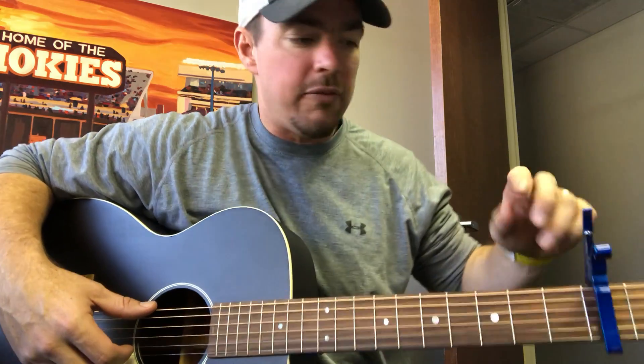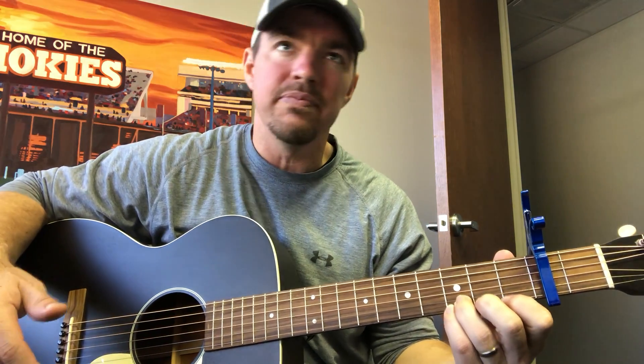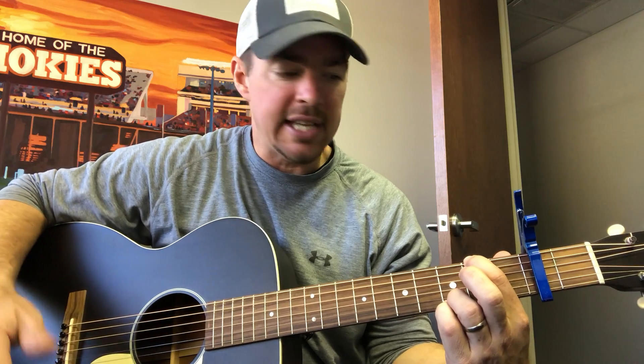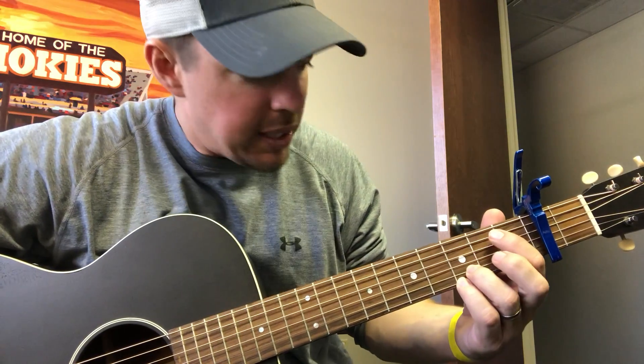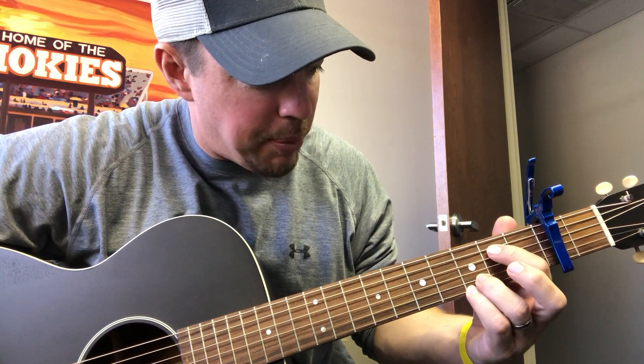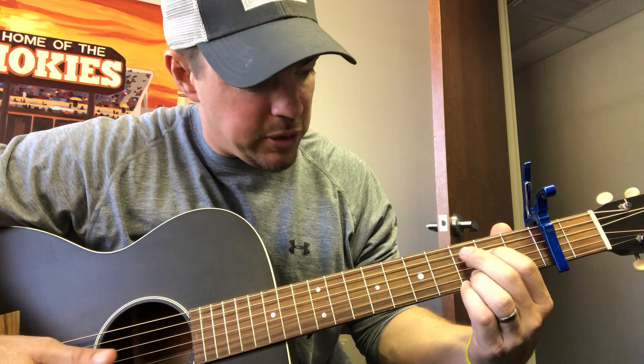I'm gonna teach you a cool song — Kane Brown, 'Homesick.' I'll show you an easy way to play it, and maybe a more advanced way. Capo the second fret. We're gonna use four chords this whole song: G, then a D chord or D over F-sharp — keep the bottom two locked, just press the top string at the second fret. Then E minor, where you press the fifth and fourth strings, and then C at the fourth and fifth strings.